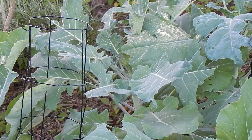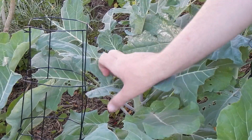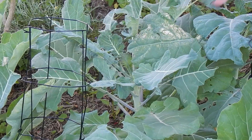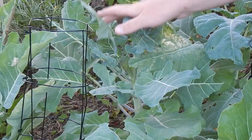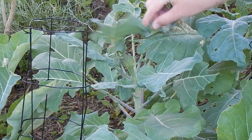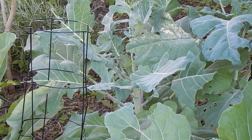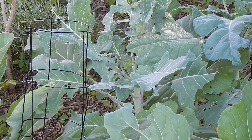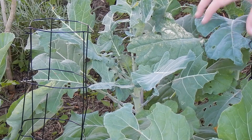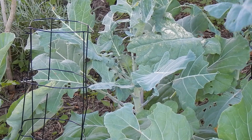Cabbage white butterfly caterpillars feed mostly on plants in the Brassicaceae family. They're most commonly found on cabbage and broccoli but can also be found feeding on cauliflower, brussel sprouts, kale, mustard, kohlrabi, turnip, swede, bok choy and other Asian brassicas, radishes, alyssum, rocket and various types of cress. They can also sometimes be found feeding on garden nasturtium leaves as well as a few other plants from families in the same order as Brassicaceae.